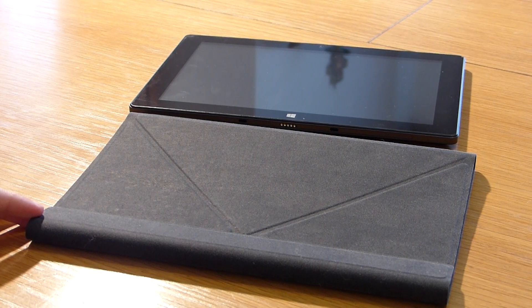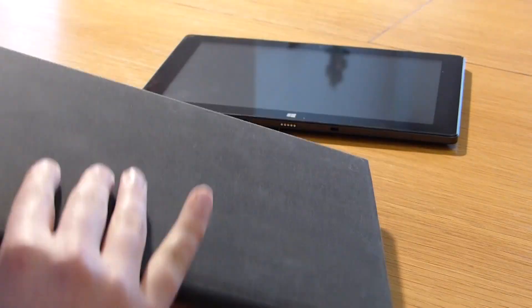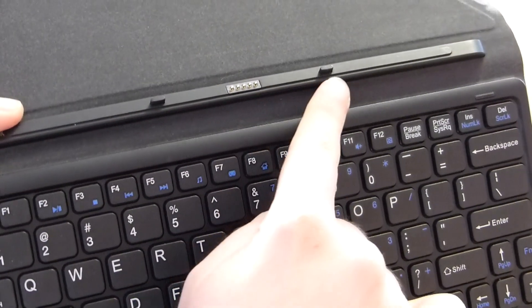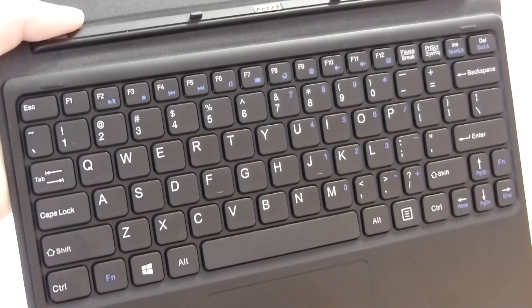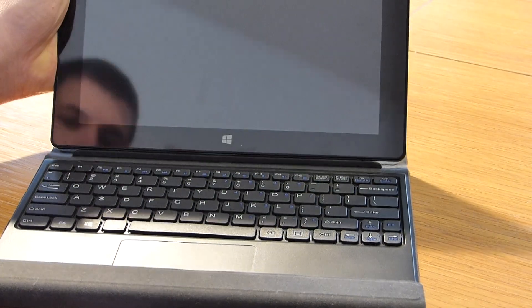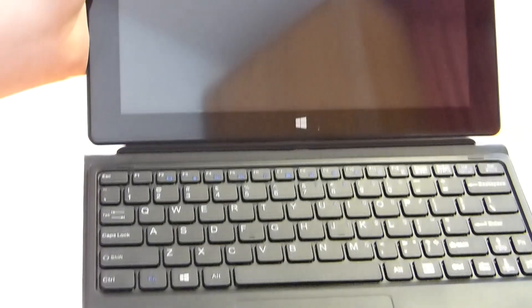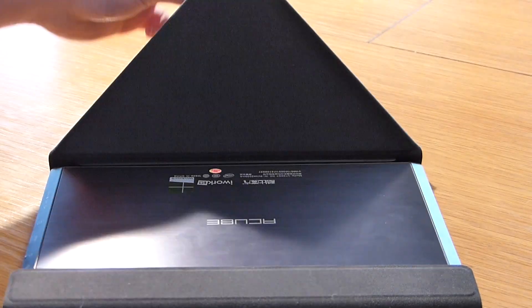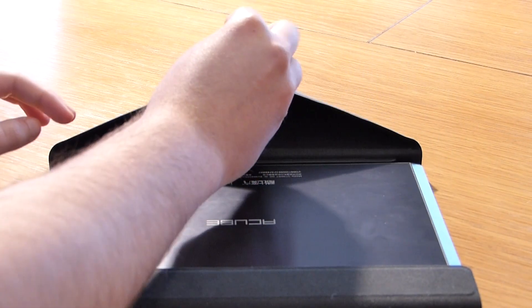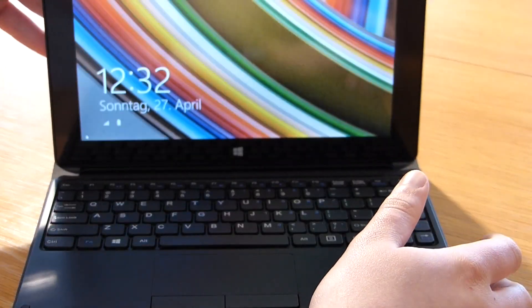The type cover is a really useful accessory which you should order with the tablet for around 40 dollars. It is made from felt, plastic, and magnets. Flipping it open reveals the magnet plug with pins on top, a fully featured keyboard with an American layout that works surprisingly well with good haptic feedback, and a real touchpad with two buttons below — working precisely, though without multi-touch support. You simply hold the tablet's lower side onto the cover and the magnet holds it strongly. In real life we were able to handle even complex office work without any issues.